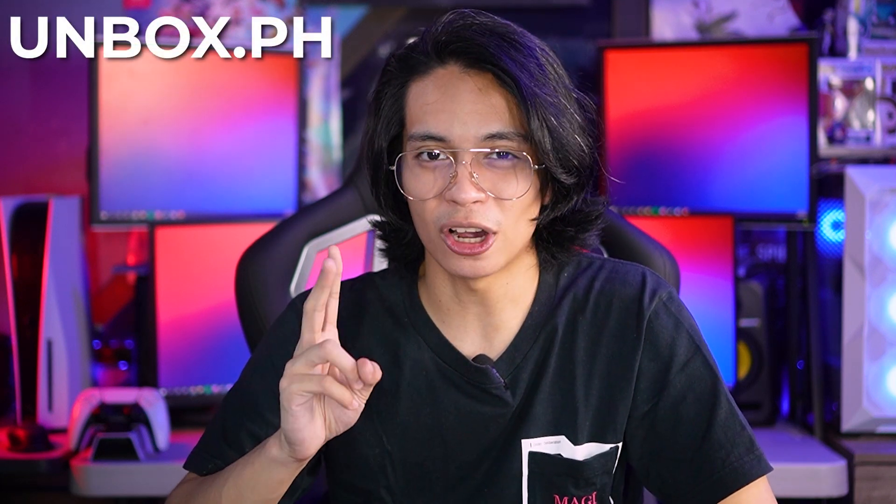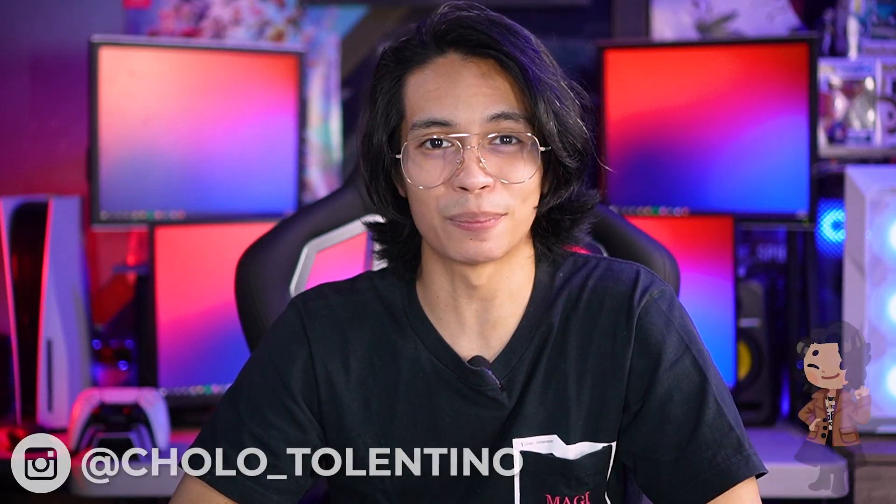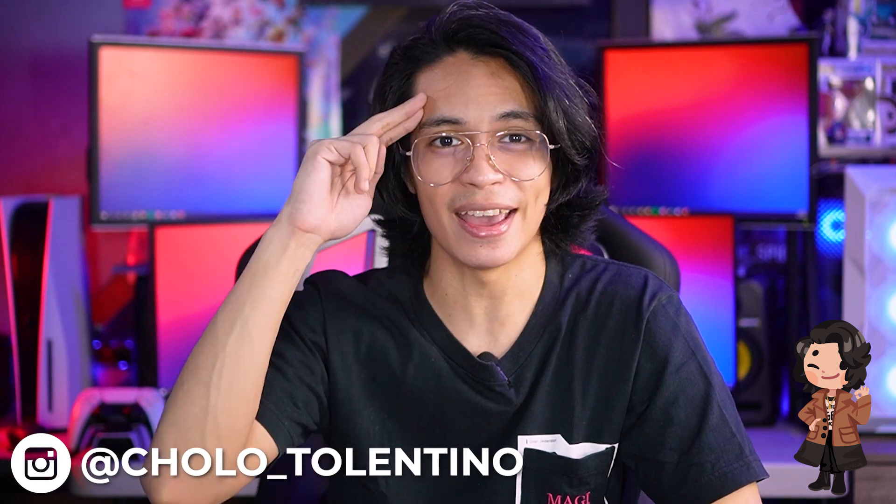You guys can check out more reviews on Unboxed.ph. Don't forget to like, comment, share, and subscribe, and hit the notification icon if you want to get updates on any dropped videos. Once again, it's your Tech Bro Cholo, and I'll see you guys in the next one.